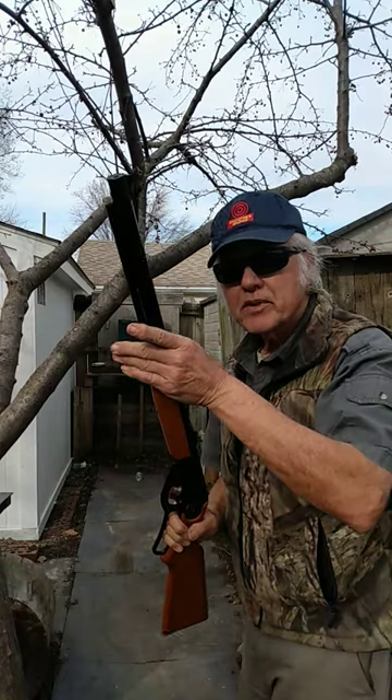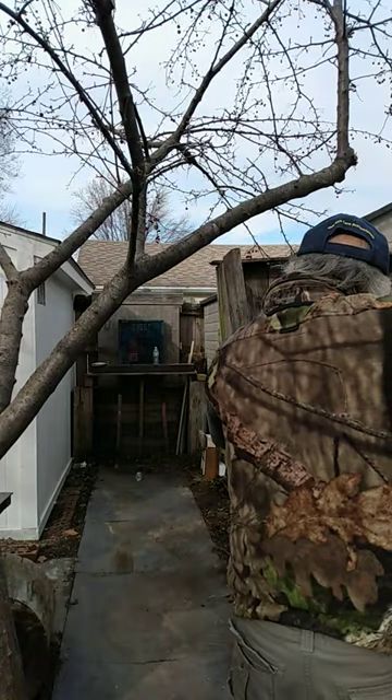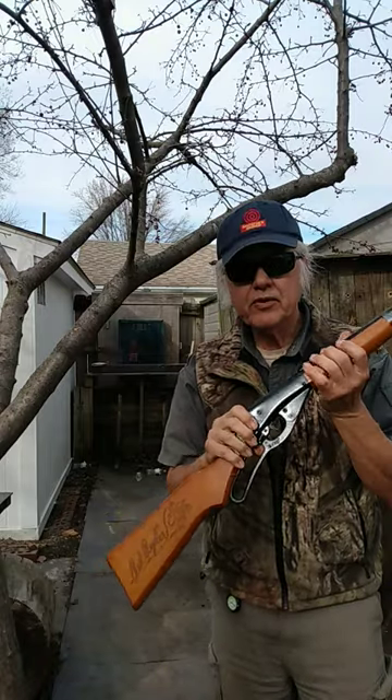Now, you will have a round in place about 99% of the time, and I think it's because this is a big tube magazine — it can hold 600 rounds. That's a tip for those of you that are going to shoot a BB gun.